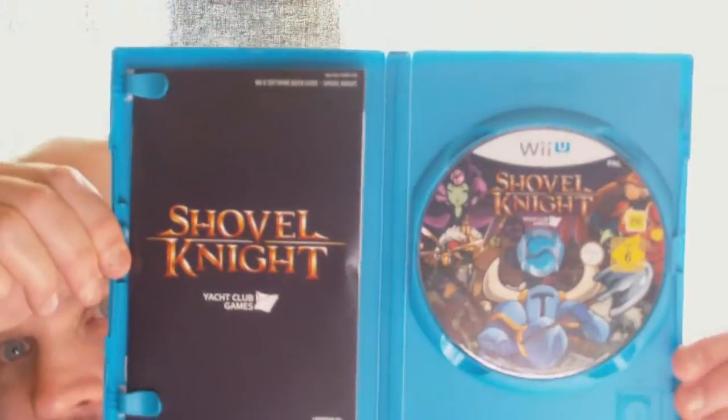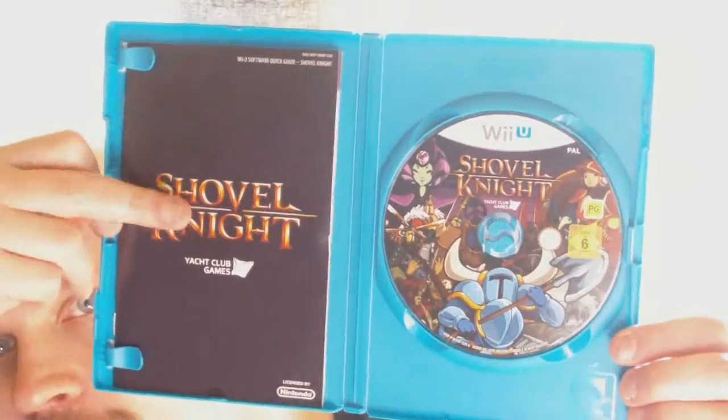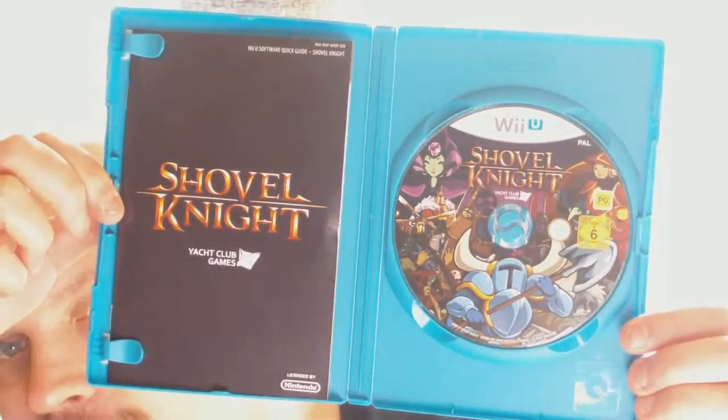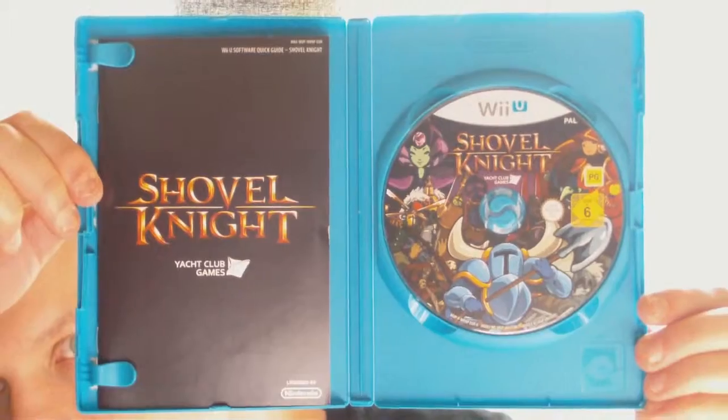Holy shit — do we get an actual manual? It does say 'quick guide' on it though, so let's not get the hopes up. Here is the game, it looks nice. Even if it's just... I don't think it's a quick guide. It feels really thick for being a quick guide, but it does say quick guide on it.